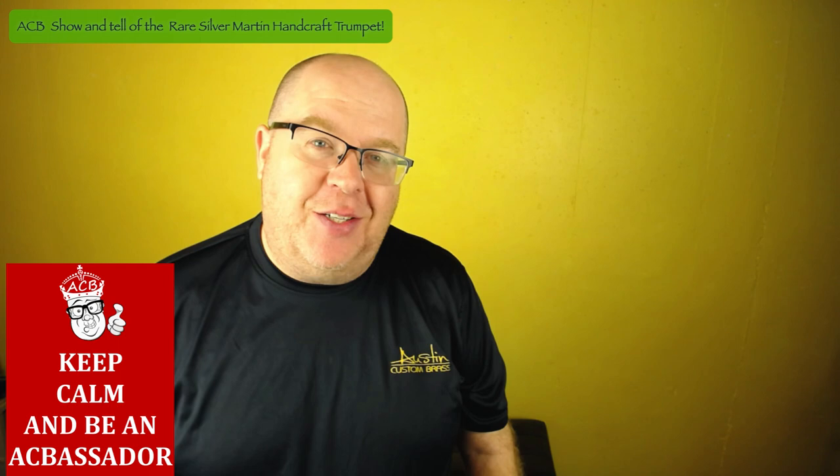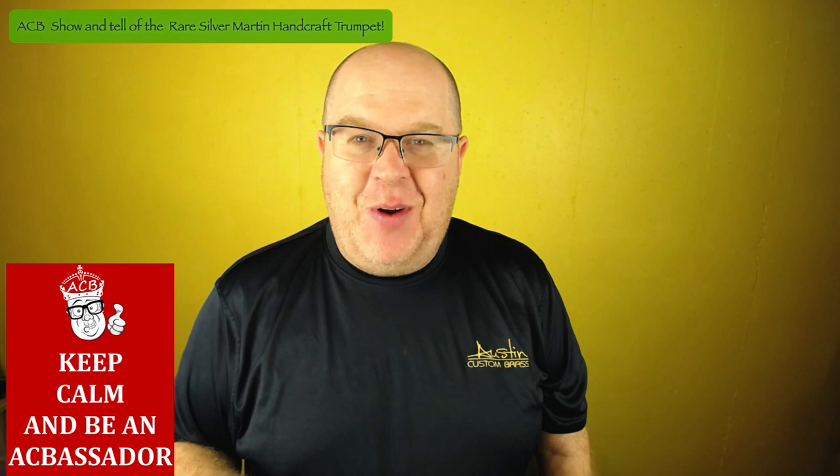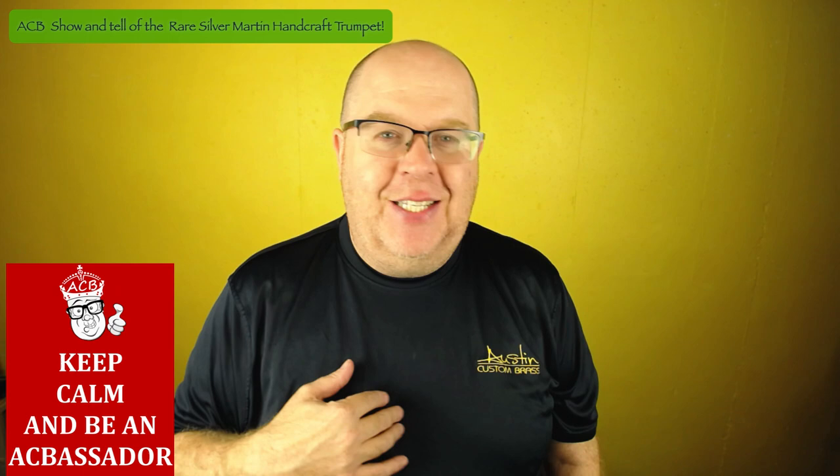Everybody, it's Trent Austin from Austin Custom Brass. I hope you're having a fantastic day today. It's always a great treat when I get to play amazing horns like this. While you're here on the YouTube channel, take a moment, hit the subscribe button, stay up to date with us. We're launching all these new product videos, mini lessons, and the like. Thanks so much for your great support — we couldn't do it without you.